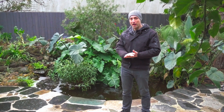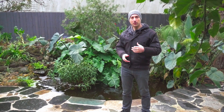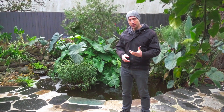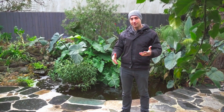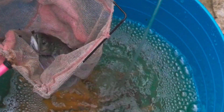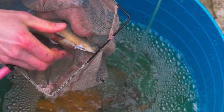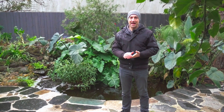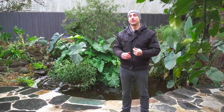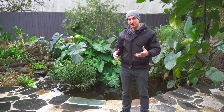I will give you 12 critical points that will allow you to learn more about this fish, understand how it works, know about its biology, and welcome it in the best conditions in your aquaponics system to make sure you grow the fish and keep them alive. With points 6, 8, and 9, I will give you very critical information that you really need to understand to make sure that you keep the fish alive and grow them at their best potential.